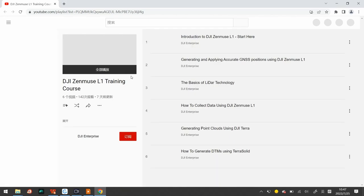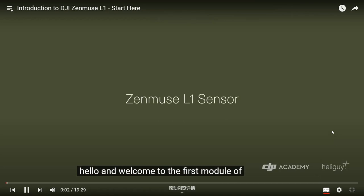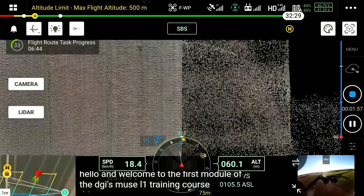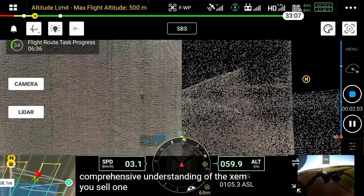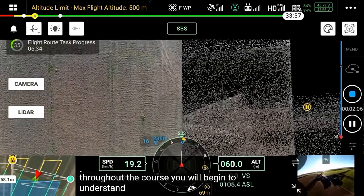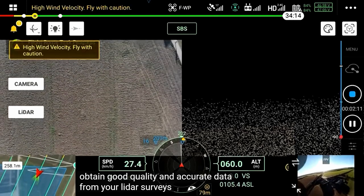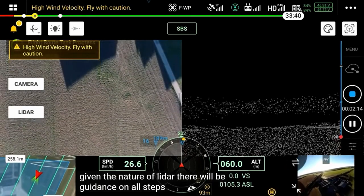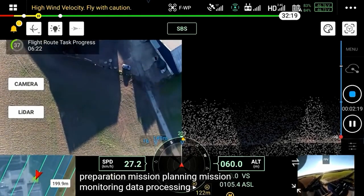The first chapter is the introduction. Welcome to the first module of the DJI Zenmuse L1 training course. This module forms part of an informative series aimed to provide you with a comprehensive understanding of the Zenmuse L1. Throughout the course, you will begin to understand the best practices to obtain good quality and accurate data from your lidar surveys. There will be guidance on all steps including hardware preparation, mission planning, mission monitoring, data processing and sensor calibration.